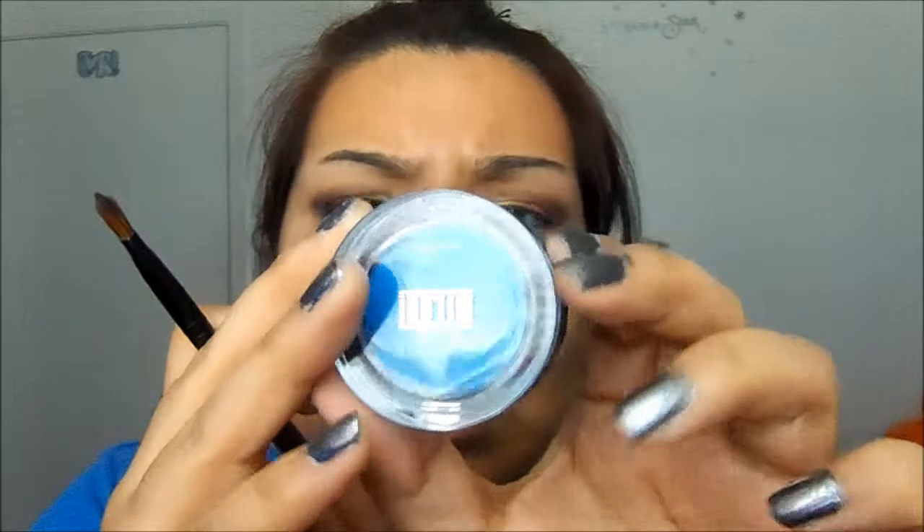I'm going to add blue eyeshadow underneath, using this blue one right here — getting a little bit of that. And now taking my Milani Single Powder Eyeshadow in Olympian Blue, I'm going to get a little bit of that as well.